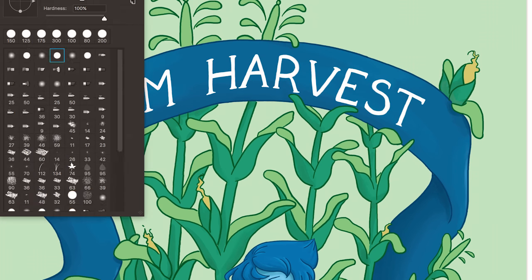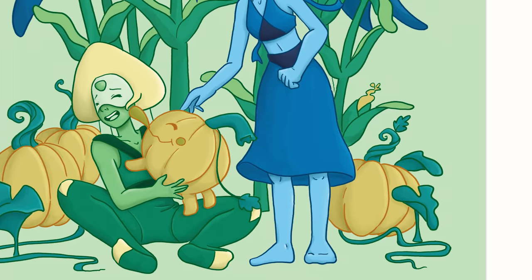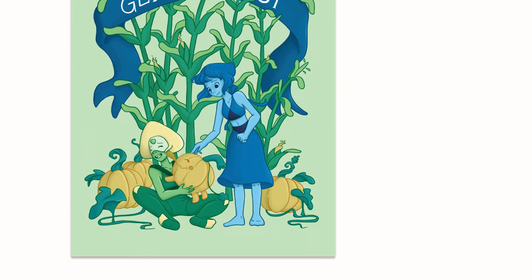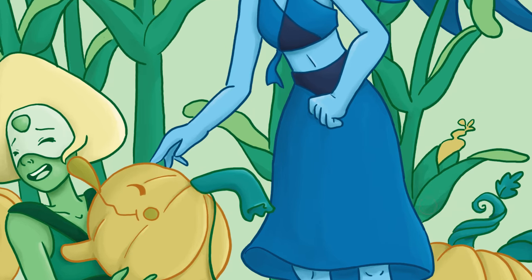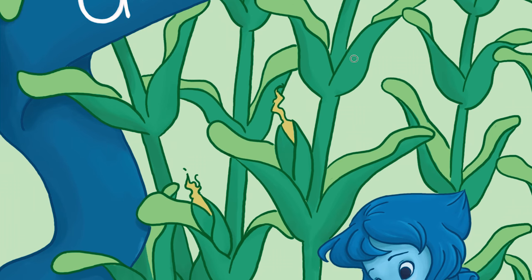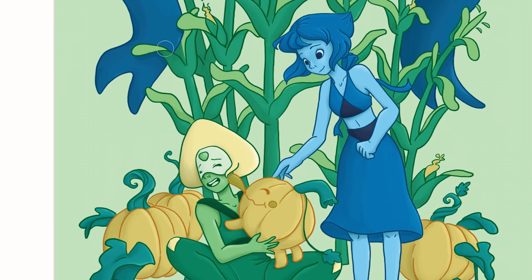It's something I only started adding to my own art a few years ago, so if you don't get it yet, don't worry — I've been drawing for a really long time, and for those who don't know, I just turned 26.